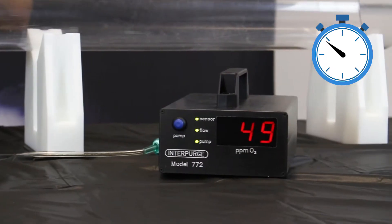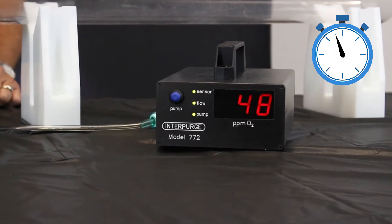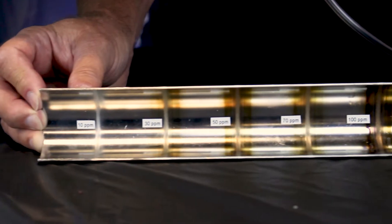When the required level is reached, reduce the argon flow to 5 to 10 CFH to maintain positive pressure at the root gap as you peel and weld your way around the pipe.